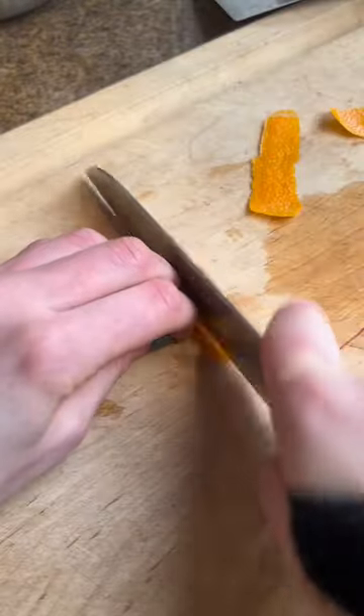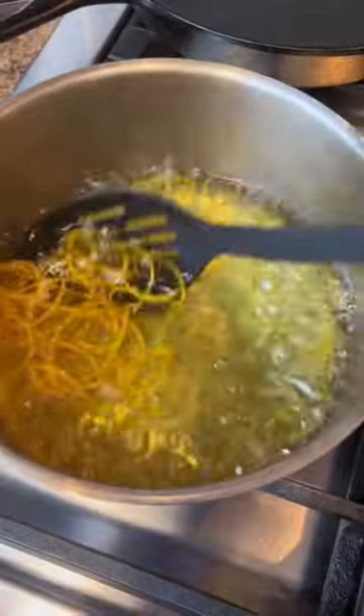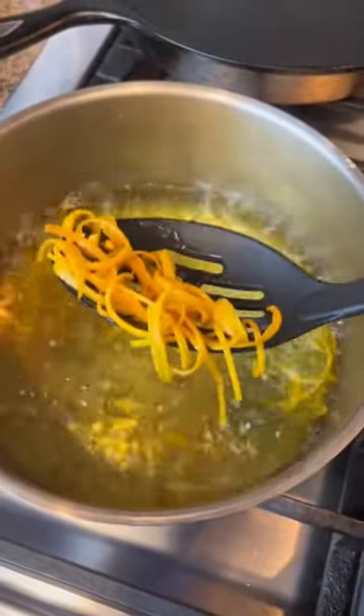For the orange peel look, I peel some oranges, slice them thin, and blanch them in boiling water for only one minute. This takes the bitter taste away.